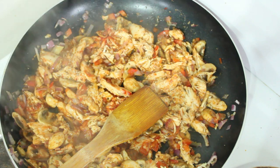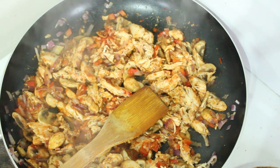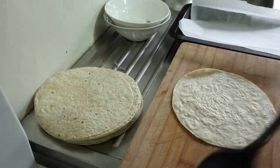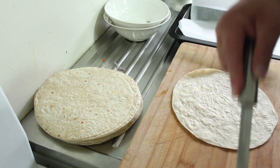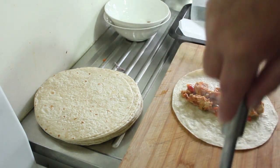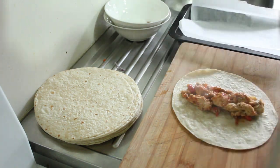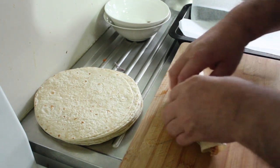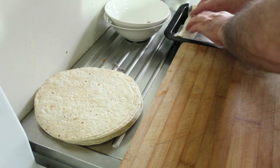We're now going to fill our enchiladas up, pour our sauce over the top, and then top that with cheese. So we're going to start filling these — don't put too much in, otherwise they'll just become soggy messes. A little bit in there, roll it up like that, and then into our tray.